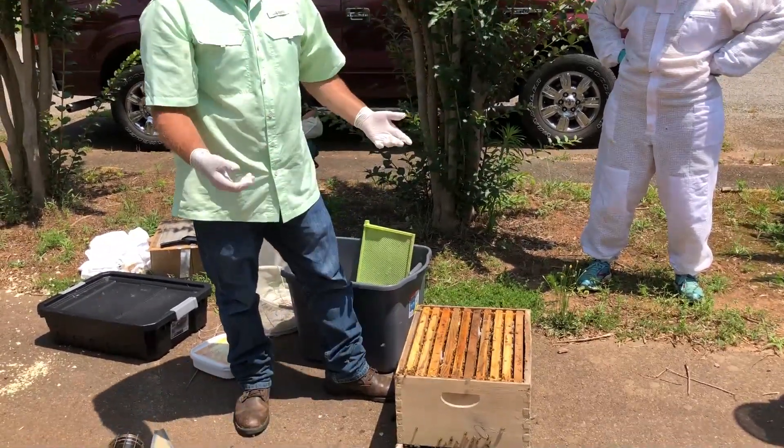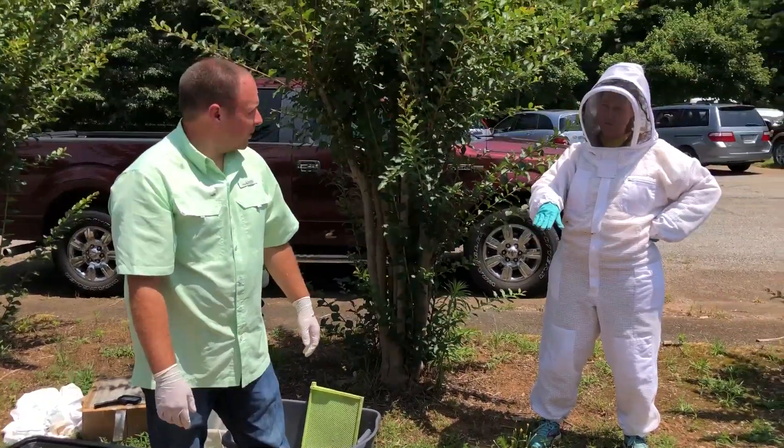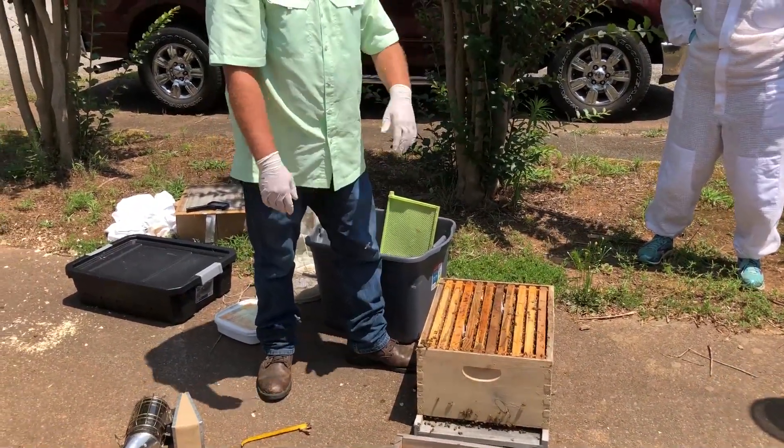If you had a second brood chamber, I'd probably put a strip here and here to offset and spread throughout that whole area, because you get closer to 20 frames of brood. So if you had two brood chambers you would use four strips — exactly. If I had a nuc, I would just do one strip in the center of it.